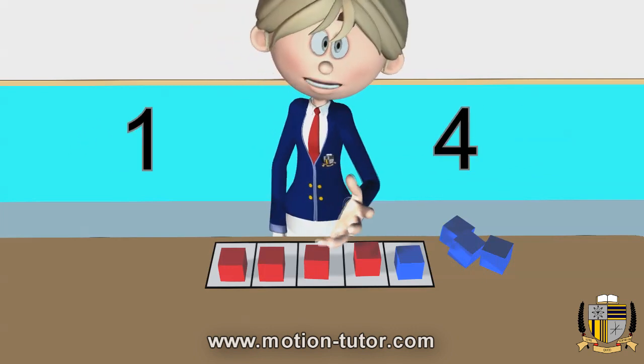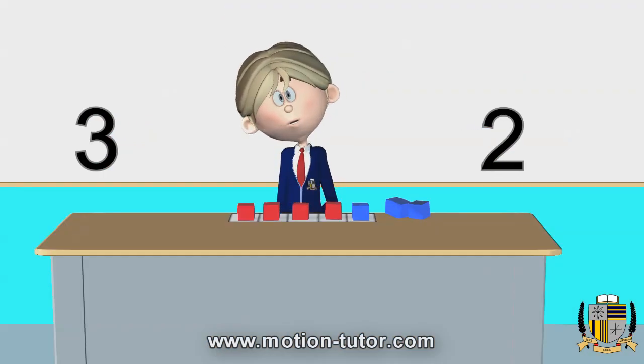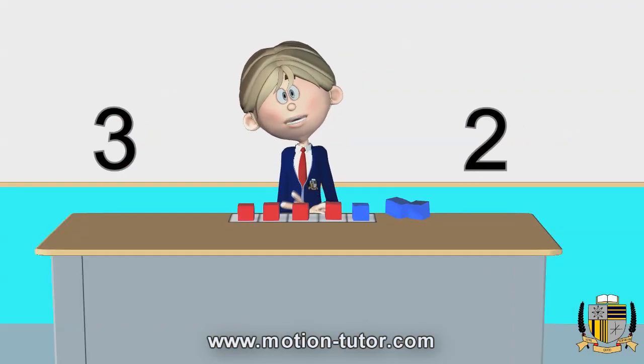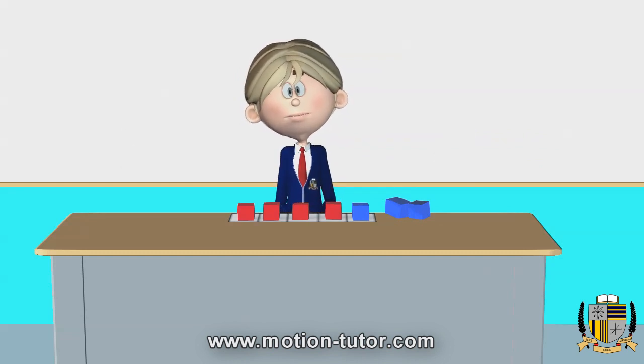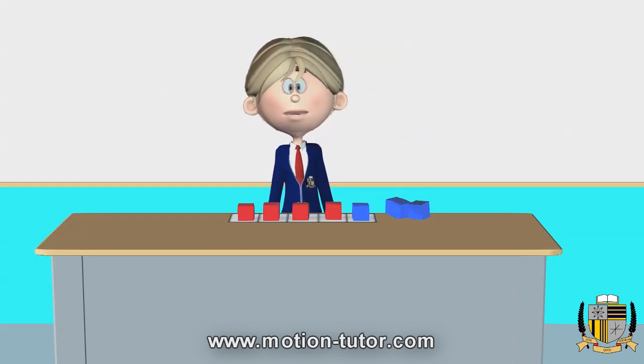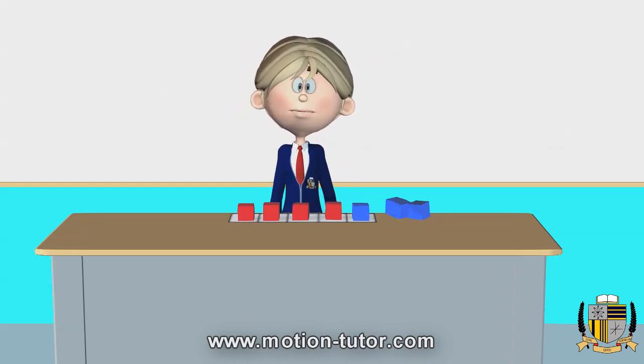Also, one and four is five. Three and two is five. And two and three is five. To summarize: four and one is five, and two and three together is five.